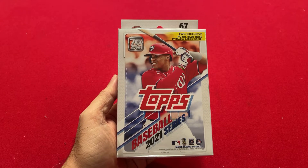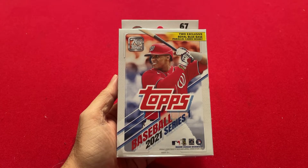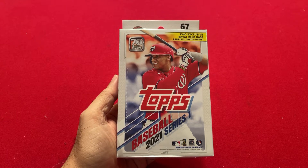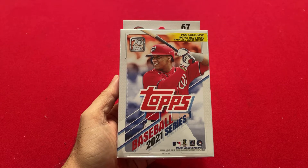Hello everyone. Welcome back to the channel, Vintage Baseball Card Packs. Today I'm going to take a break from opening up vintage baseball cards. The biggest new product of 2021 — Topps just came out this week, just a couple days ago. Topps 2021 Series 1 came out.